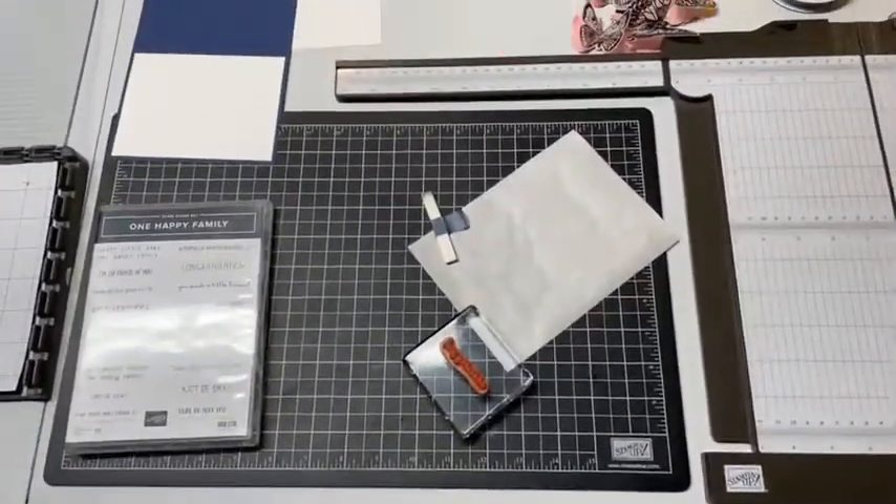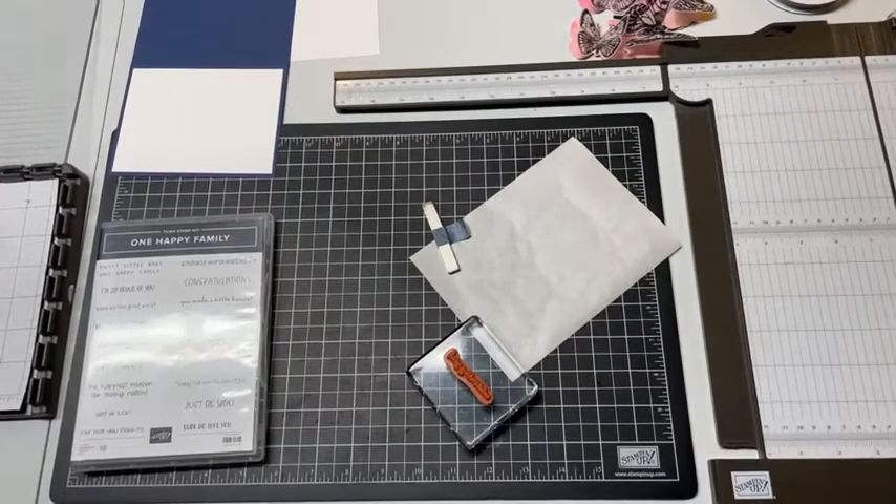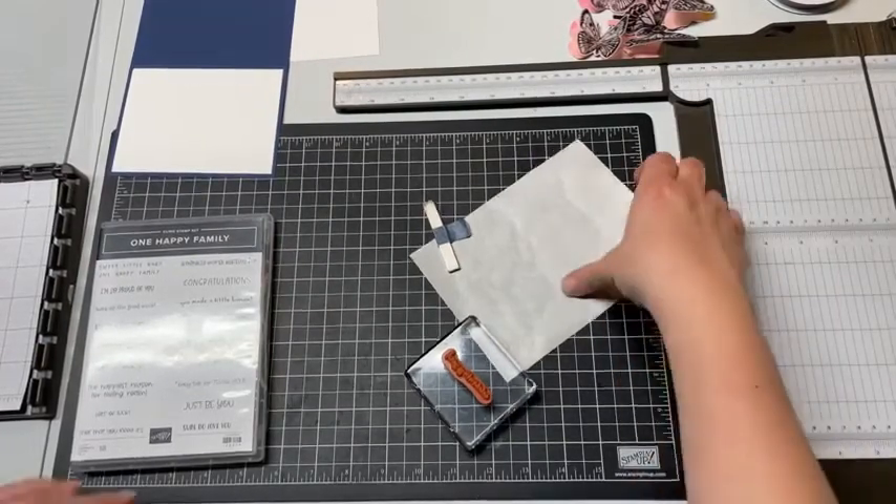Thank you for joining me. Okay, so I think you can see my workspace pretty well and I will try to keep everything here in the center.